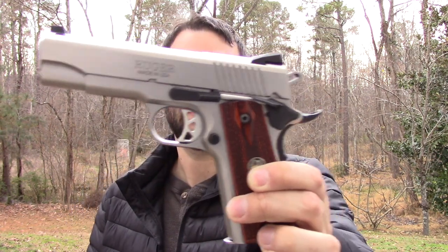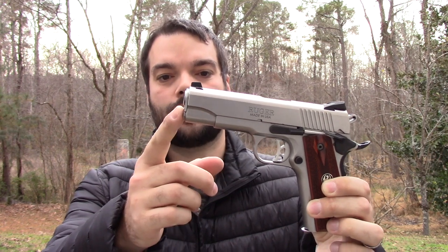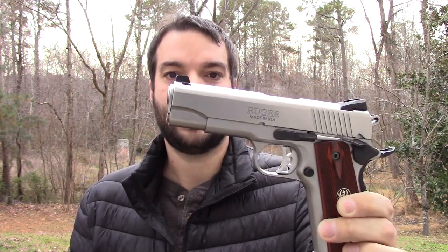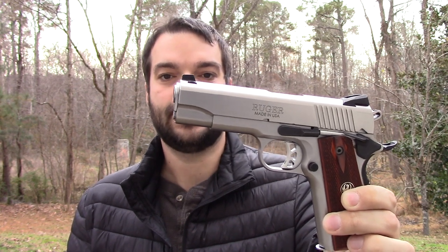Hey guys, thanks for tuning in. So for today, the Ruger SR 1911 Commander — Commander meaning shorter barrel, shorter slide than your full-size 1911. I'm going to teach you guys how to clean this and keep it maintained, and the same goes for any 1911. Let's take a look.